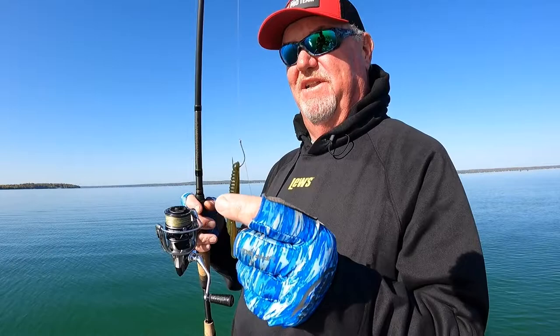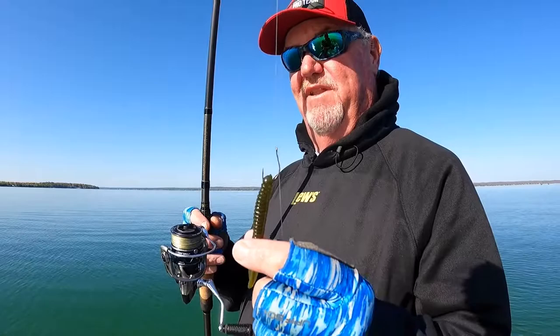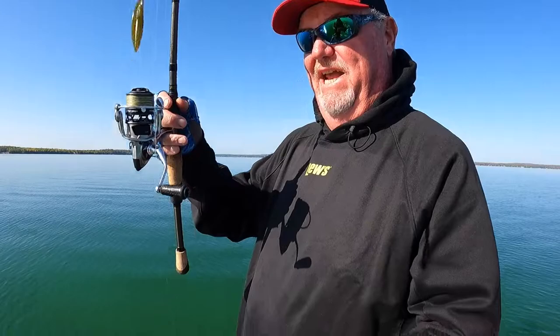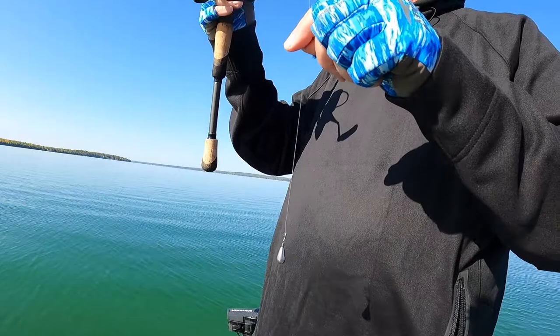So there are different ways to rig it, but what I have here is a Strike King half shell. I've got it nose hooked, as you can see, with just a little drop shot hook right there on 10-pound test line. Then here's my tag, and there's my drop shot weight — that's a Strike King tungsten quarter-ounce drop shot weight.